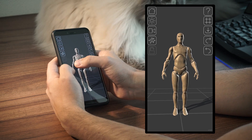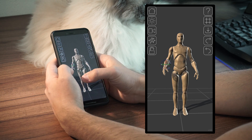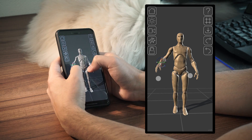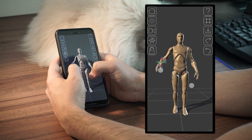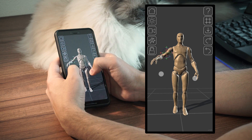Some joints are hinge joints, which means they can rotate only around one axis. Those are elbows and knees. That's why even if I'm applying this kind of rotation, the elbow will only bend along its natural single degree of freedom. This just makes them much faster to pose.